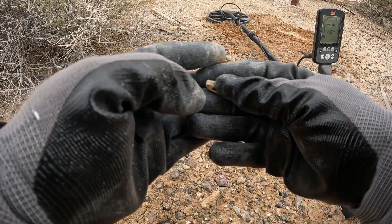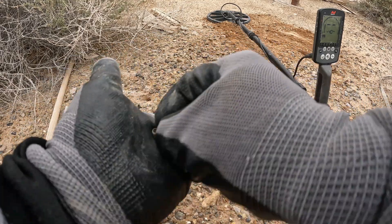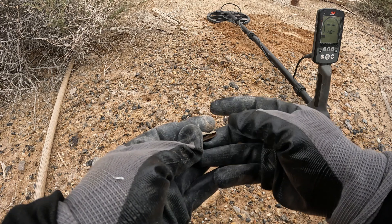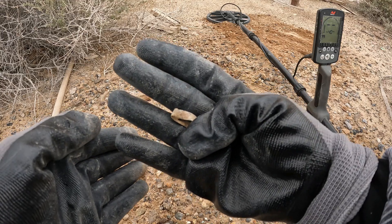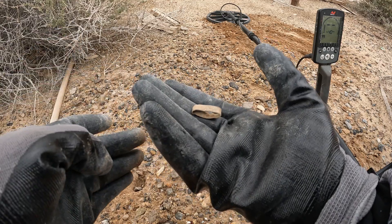Yes, this is a ring, my friends, definitely. This is a ring — all copper. Un anillo de cobre mis amigos.